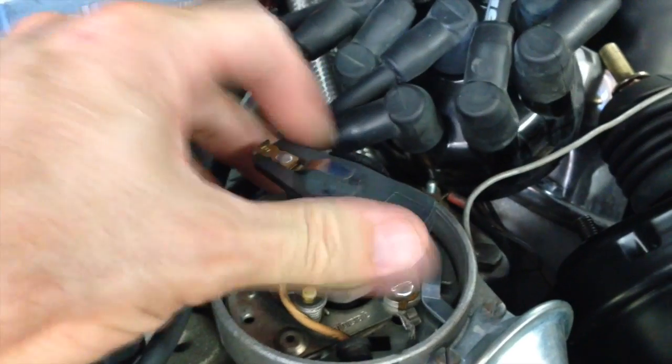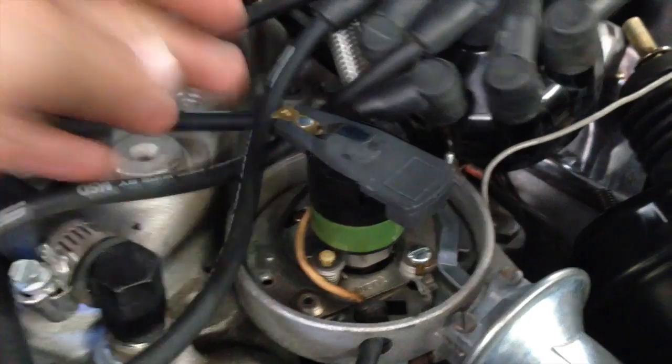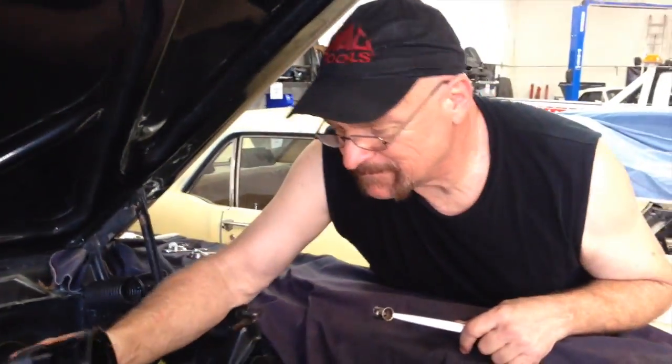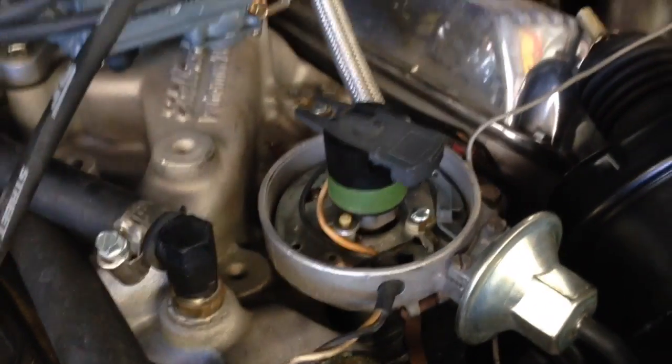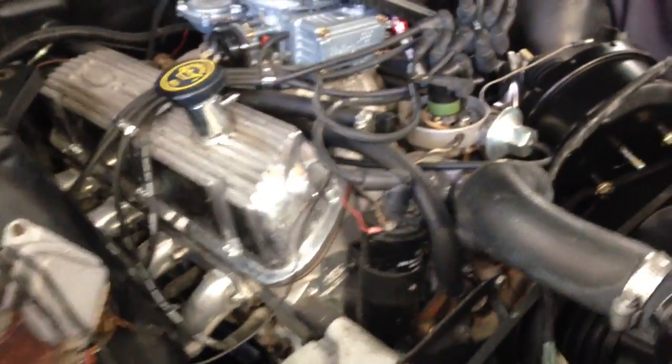We need to deal with the distributor on your car. It is not springing back — you have no advance on your crate motor. It's got to be an old distributor. So a quick fix of putting a Pertronics on is now turning into a distributor job again. But the performance change is going to be quite amazing — when we find and change this stuff, you're gonna be happy we did it.